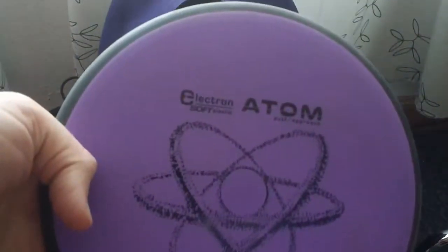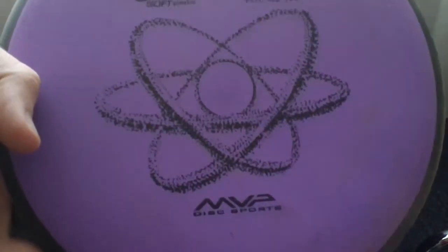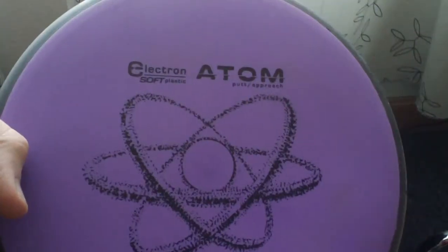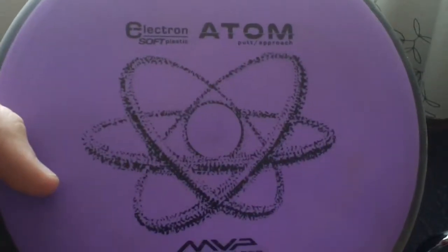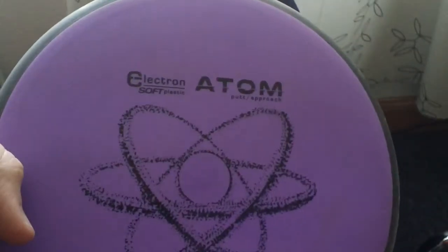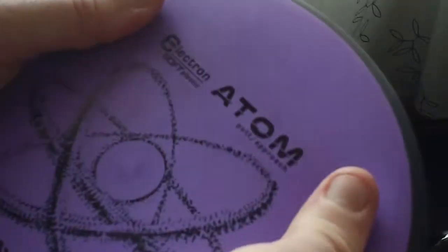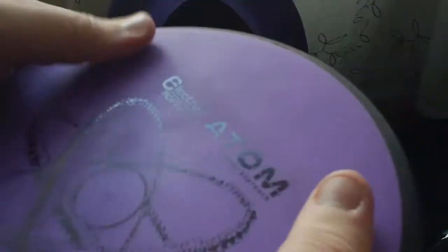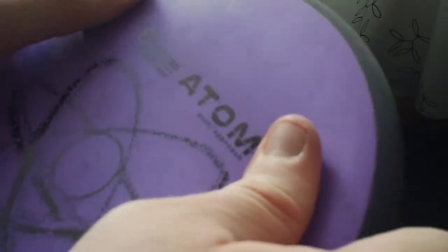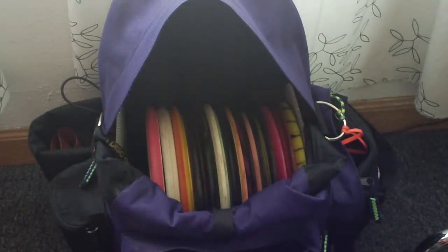Another putter I have in the bag is the Atom by MVP — the Electron Soft Atom. At this point I'm really just trying to break it in and see where it goes once it's beat up. I do really like it as a throwing putter for drives and stuff. It's real straight and stable, goes far, and I like the feel of the Electron Soft plastic. It has a nice rubbery feel, but the gyro rim keeps the overall shape rigid while still depressing onto the thumb with a good grippy feel. I like the way it matches my bag.